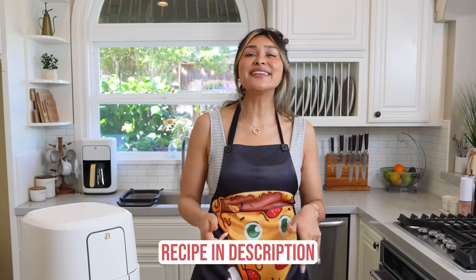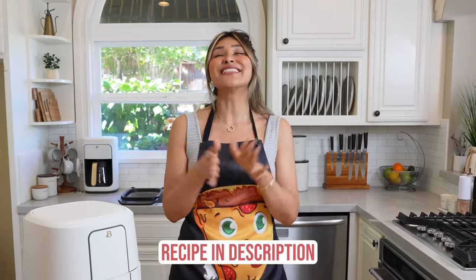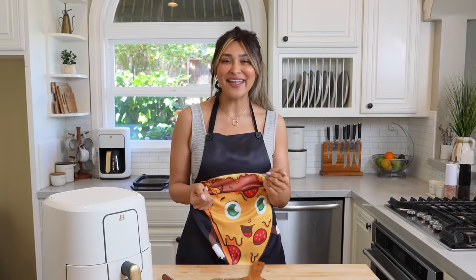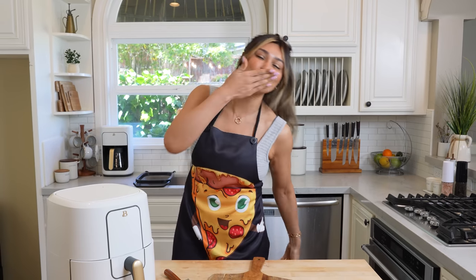I'm going to leave the recipe linked in the description below. If you guys like this video, make sure you hit that like button. Don't forget to turn your post notifications on — hit that little bell button and you'll get notified every time I post a delicious video just like this. We're almost at a million subscribers, so stay tuned because we are definitely doing a giveaway. Thanks so much for being here. I love you, and I will see you on my next video.